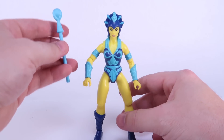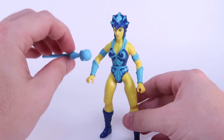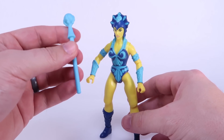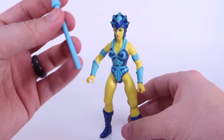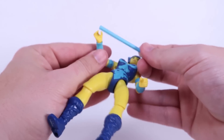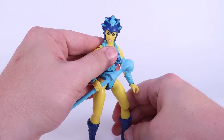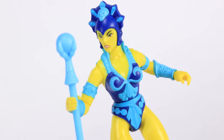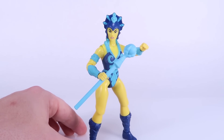Evil Lynn only includes one accessory, taking a page from the vintage toy line — she's got her baby blue crystal ball wand. Unfortunately this one is not made of glow-in-the-dark plastic. The one in the original toy line glowed in the dark, but this one does not — I tested it out and I was a bit bummed out that we were missing that feature. A lot of people don't realize that the blue wand from the vintage actually glows in the dark, but alas, this one does not. She's got two gripping hands, so she can hold onto that wand in either one, and with that mean grimacing face, she's ready for some spell casting.